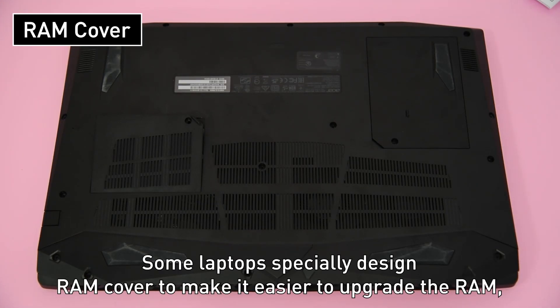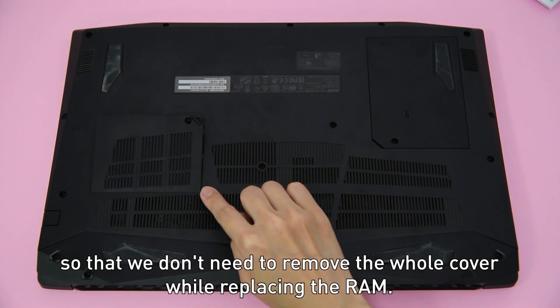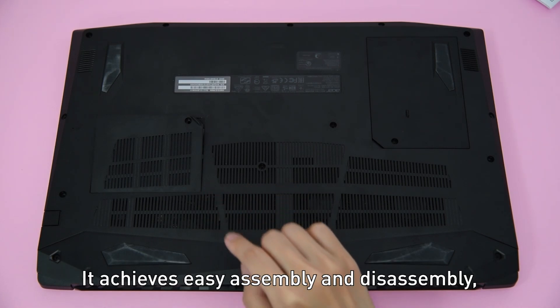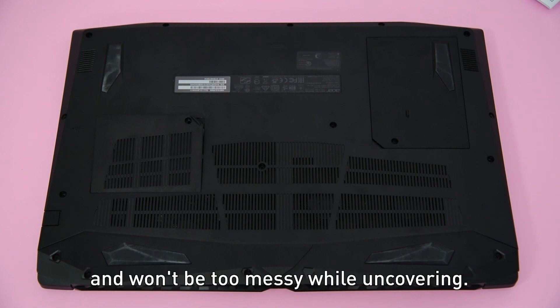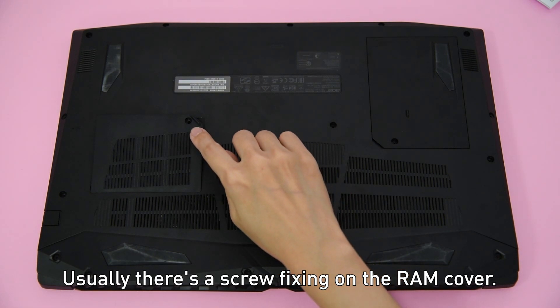Some laptops specially design a RAM cover to make it easier to upgrade the RAM, so that we don't need to remove the whole cover while replacing it. This achieves easy assembly and disassembly and won't be too messy while uncovering. Usually there's a screw fixing the RAM cover.